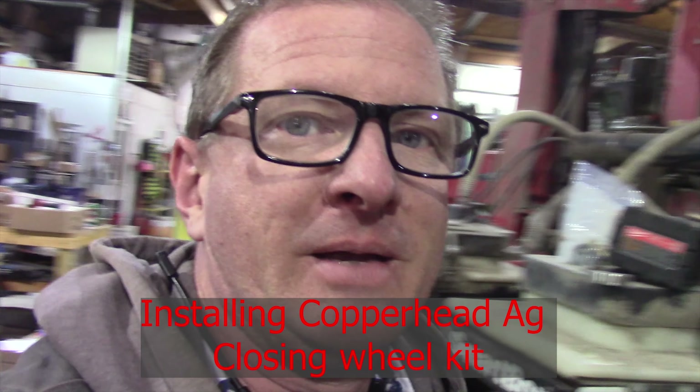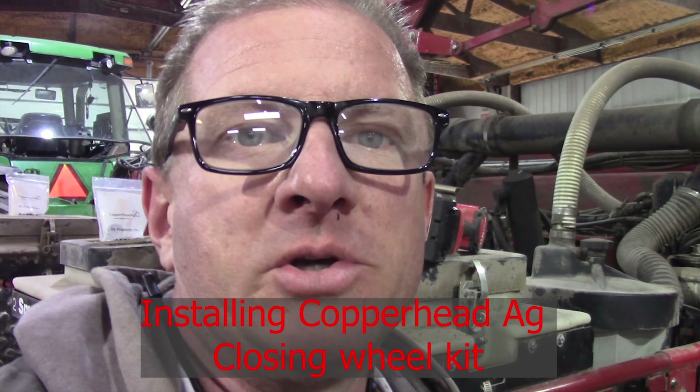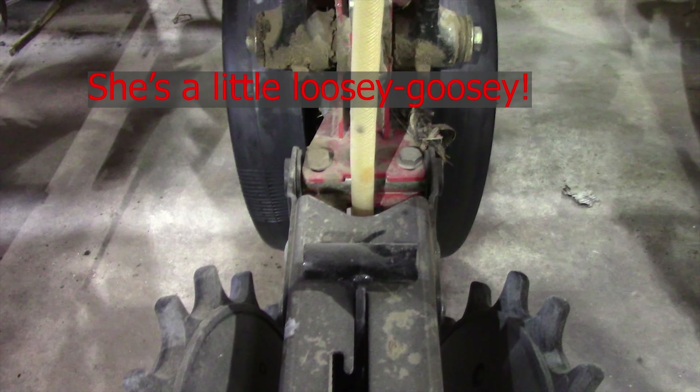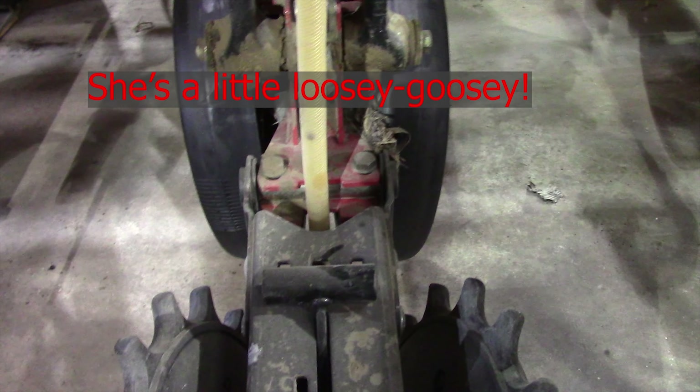Today I'm working on replacing my closing wheel bushings with the RK Products replacement kit. It's a bearing and a bushing that weld in there and it looks like it's going to be a lot tighter. This is my current setup. I've got the old closing wheels here and I replaced these bushings last spring. As you can see there's a lot of slop in them.